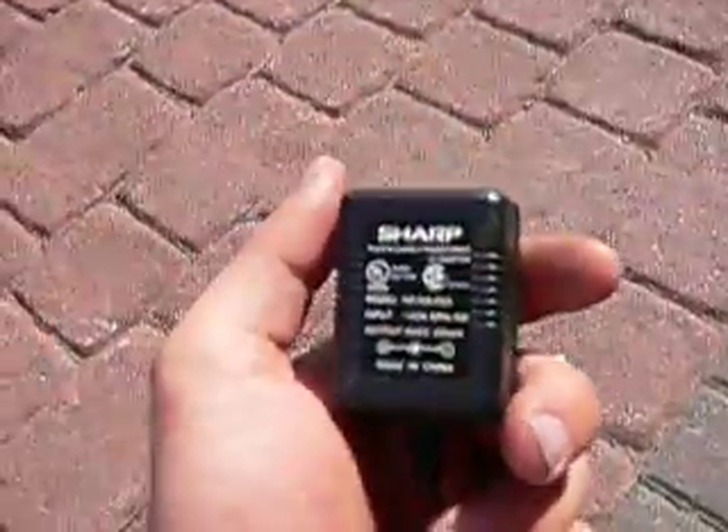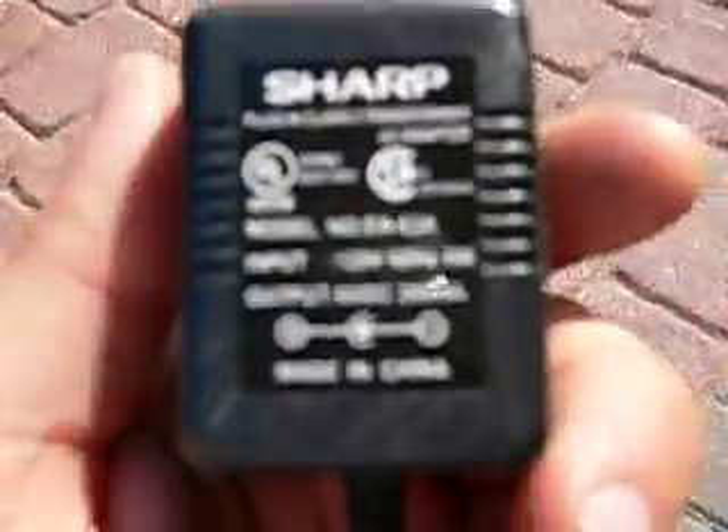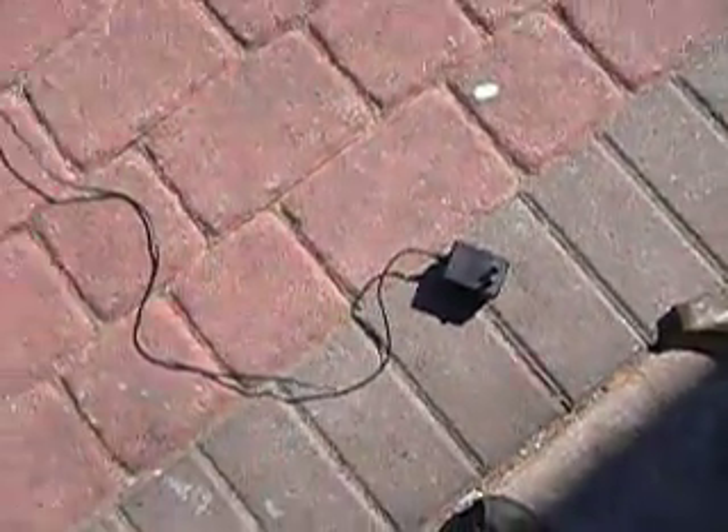The whole thing right now is just being powered by a 6 volt, 300 milliamp wall inverter.